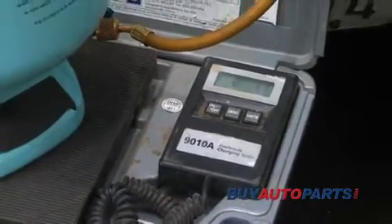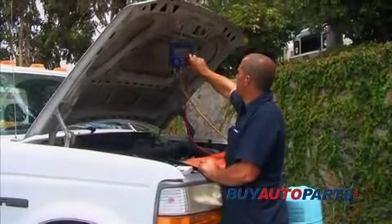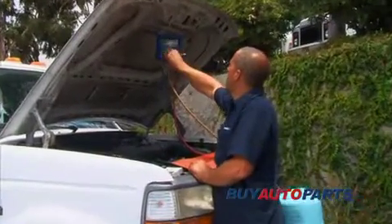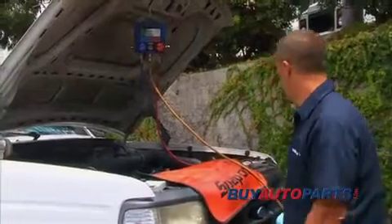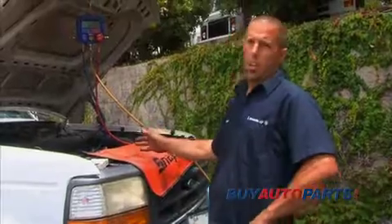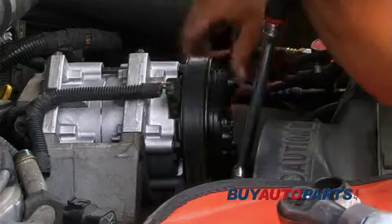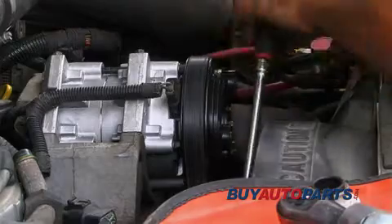With the system at a partial charge, go ahead and close the high side on the gauge set and start the vehicle. We started the vehicle and ran it with the compressor off, and inspected the serpentine belt to make sure that it was on the pulleys correctly.